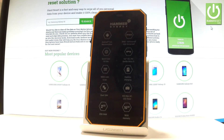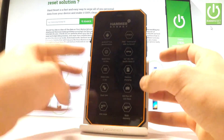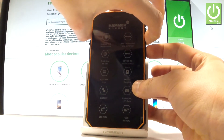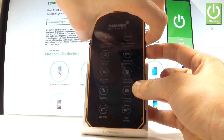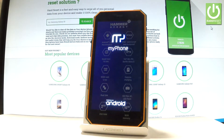Afterwards, you have to use the following combination of keys: power key and volume down. Let's hold down together these two keys for a few seconds. Keep holding both keys and release them as soon as the phone logo pops up.